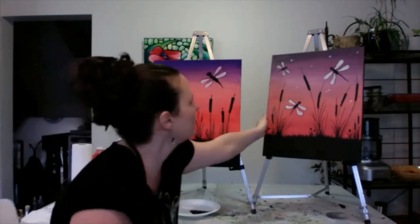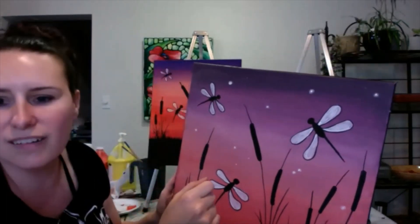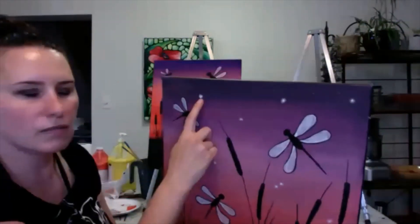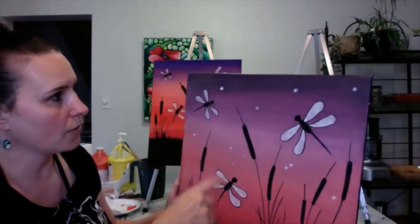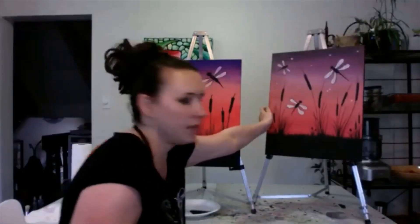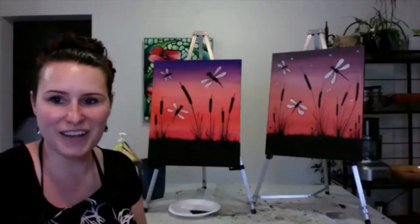There are a couple things I didn't include just for time. We just have a couple more minutes here. On the original I made like little glowing balls — I just made a solid white piece with like one coat of white, and then added some little dots for stars. Thank you so much for joining me for my Dragonfly Sunset Painting — I hope you really enjoyed it. If you have any questions, just let me know. Thank you so much! Bye!